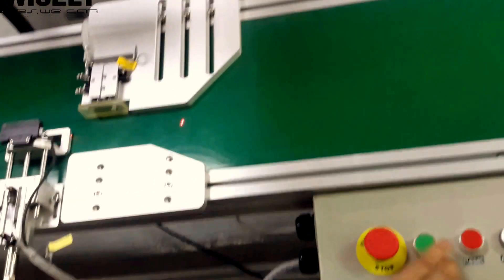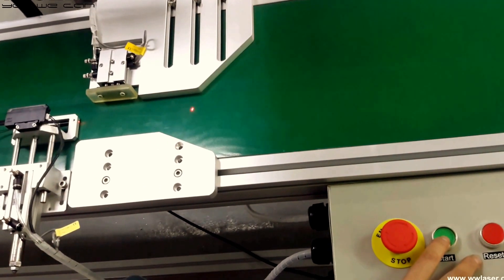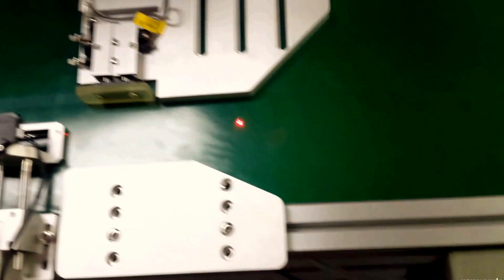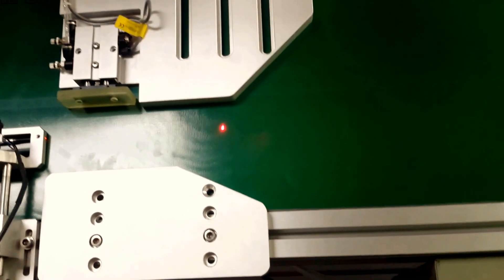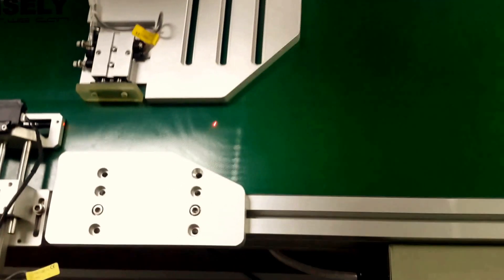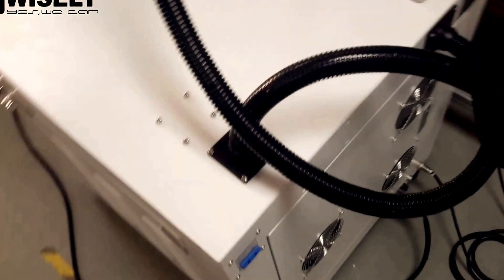This button is for start. When you tap start, you can see the pump activate — that means it's ready to receive the material. These are the buttons for the laser machine and the conveyor. We have finished the second part.